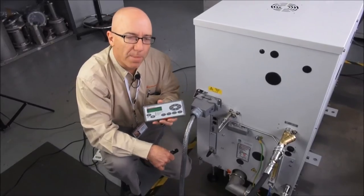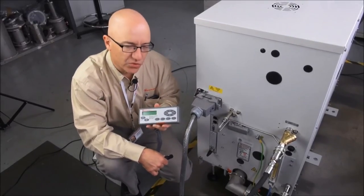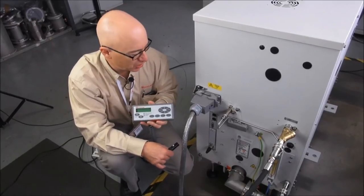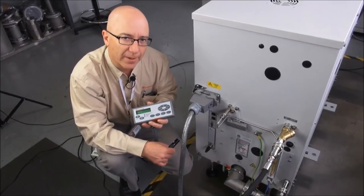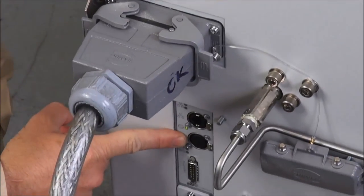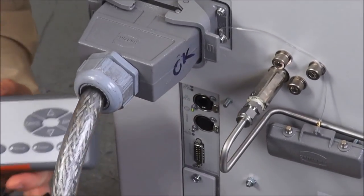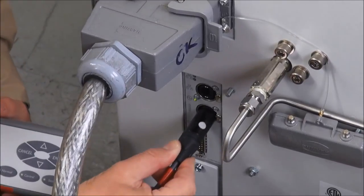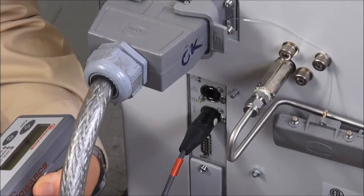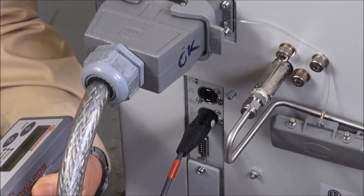The PDT, or pump display terminal, is a really useful optional accessory for the GXS. It connects into the GXS either on the front or the back. On the back of the pump, the PDT port — or serial port — is located there, and you simply plug in the XLR connector. The PDT comes alive and starts displaying useful information.